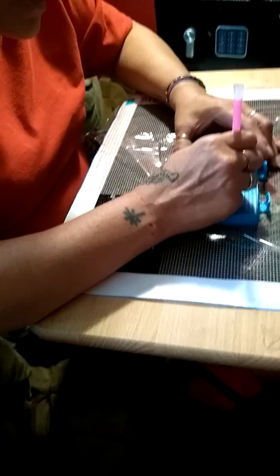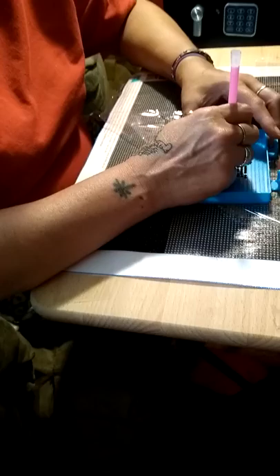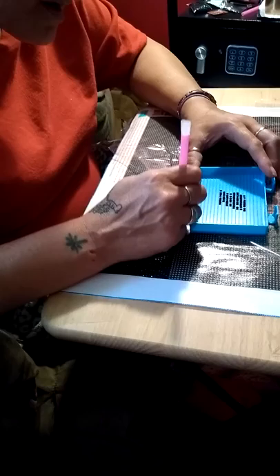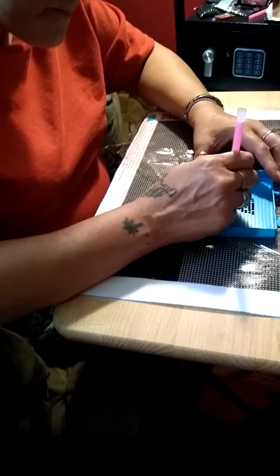This is called Diamond Art. Like I say, it's a job — you really have to have a lot of patience. This is one of the biggest ones that she's taken on yet. It's not that hard once you get the hang of it. We'll be keeping up and showing you more and more as she goes along.